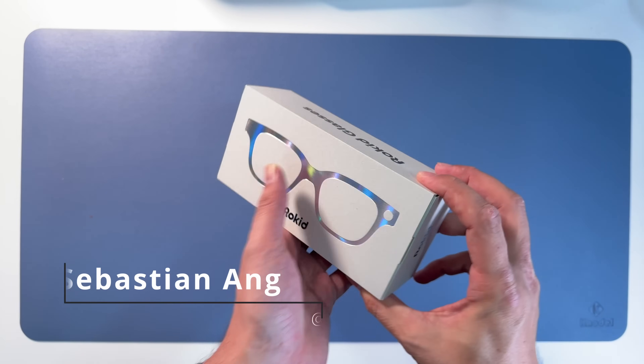As I told you, they really remind us of the Meta Ray-Bans. But even more - two waveguide displays. And if you look at the glasses, you can tell there's something going on.